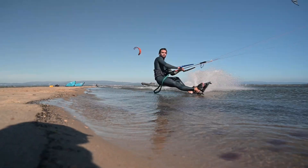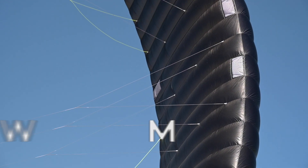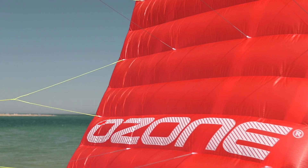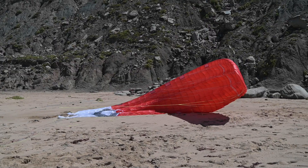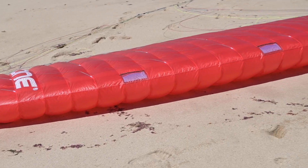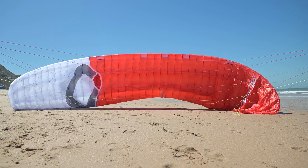The Chrono V4 features an all-new material combination with a durable, airtight, lightweight double ripstop for the upper and lower surfaces. The new material has a uniquely formulated coating to help shed water. Together with refined leading-edge air intakes, it has faster progressive inflation, improved seal and flying characteristics, and water relaunch capabilities. The Chrono V4 is durable and strong while being as lightweight as the V3 ultralight version.